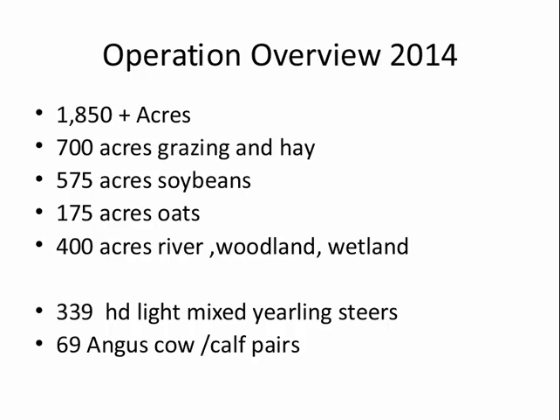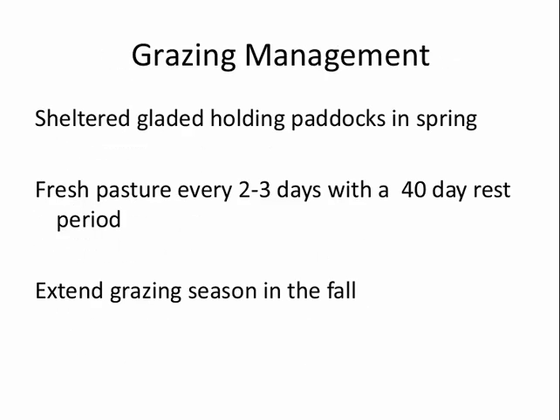My grazing management principles: I use shelter-related holding paddocks in the spring to get started earlier, I try to rotate every two to three days, and I aim for a 40-day rest period. Of course that depends on the grazing season and other factors. I also want to extend the grazing season as long as I can in the fall.